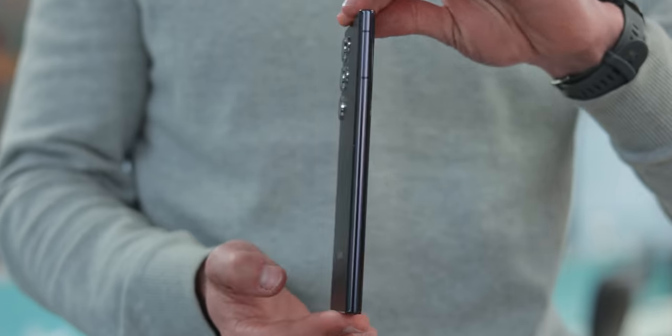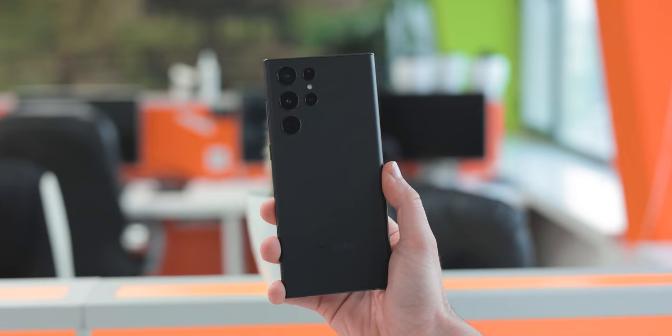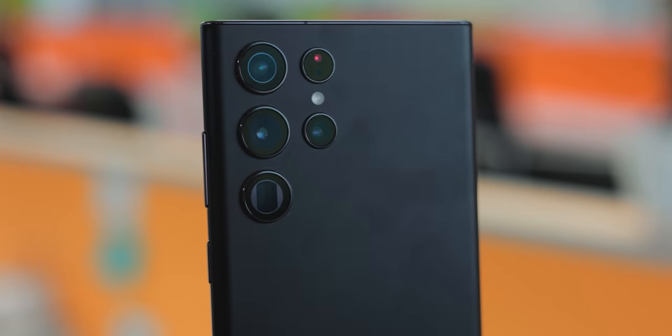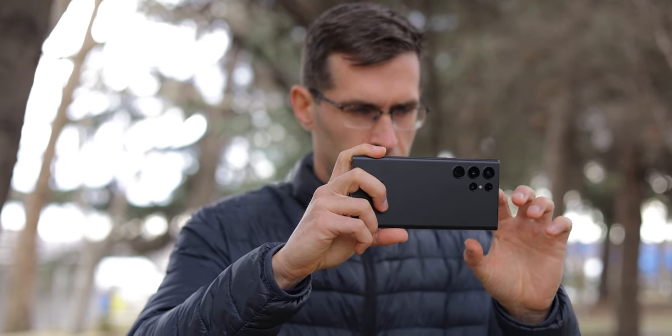The Galaxy S22 Ultra is here and it brings an S Pen, a Note-inspired design, but it also brings all-new cameras that sometimes just blew me away with the quality of the images, but also a few times it felt like Samsung was way too aggressive with the processing.